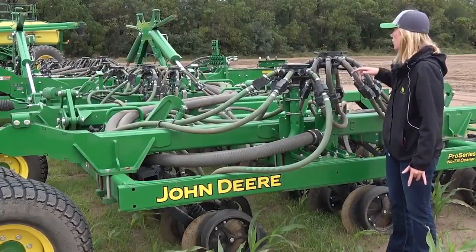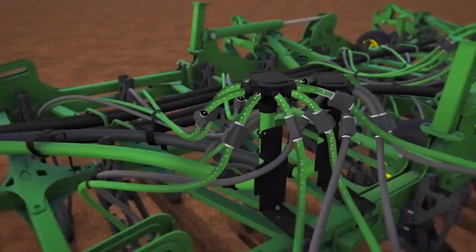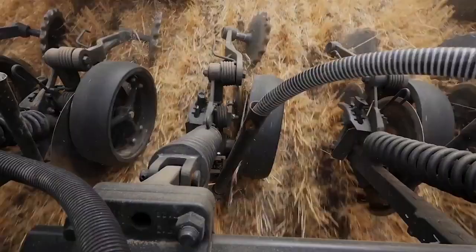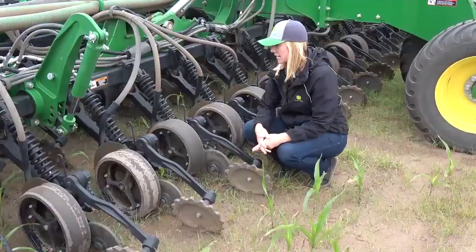These are the primary hoses that are taking the seed and fertilizer all the way to the tower. From there, in each tower, the seed and fertilizer is distributed into each secondary hose which is then taken into each opener.